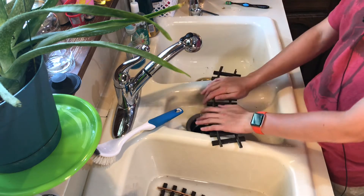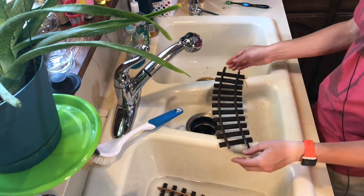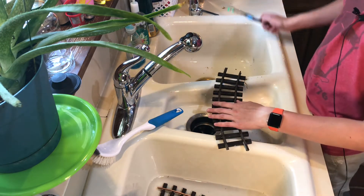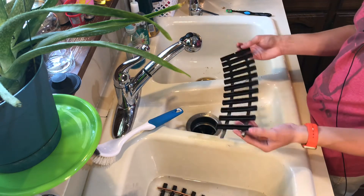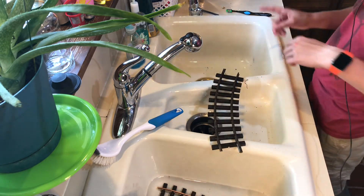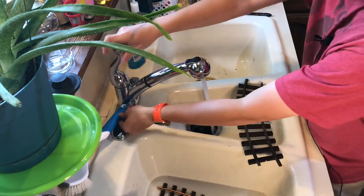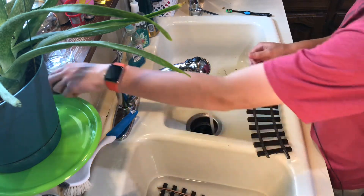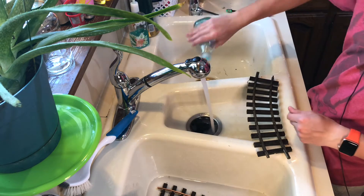I'm starting with the small turn pieces first. If you want to know why the track is out of the train area, you'll have to wait for two weeks from now's video to find out. So the first thing I did was put some in citric acid, but I also want to try just some warm soapy water, so I'm going to warm up this water — it's actually already warm — and put some dish soap in there.